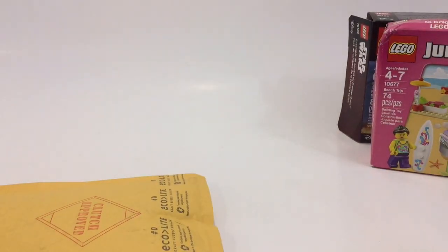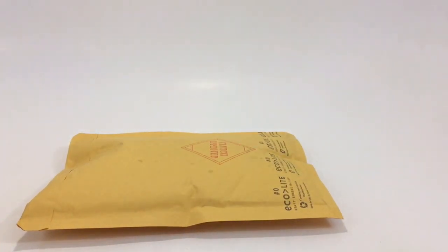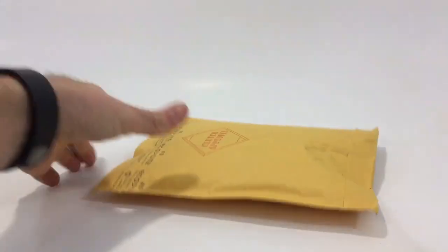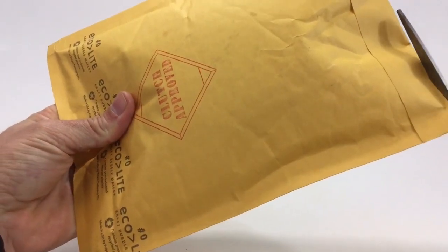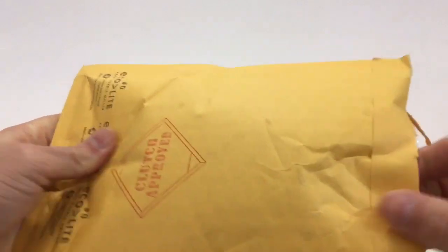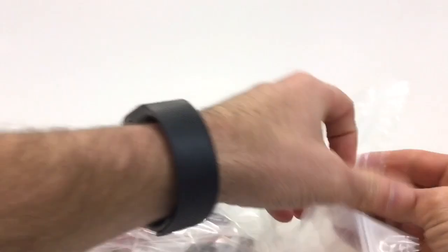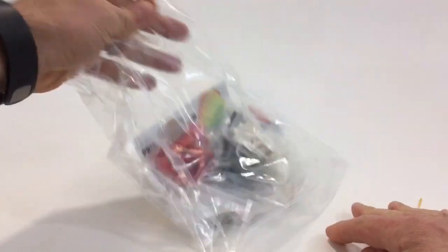Let's go ahead and get to the BrickLink order here — I've had this for a couple days. I've been working on the city so I have my table all in shambles and I haven't been shooting too many videos. I think there's a sticker sheet in here so I don't want to cut that — that would be a bummer. Really the reason I went to his store for this was for this sticker sheet, which you'll see here in a second.